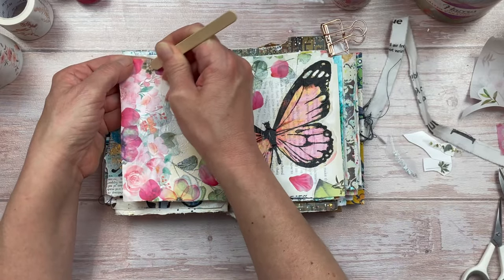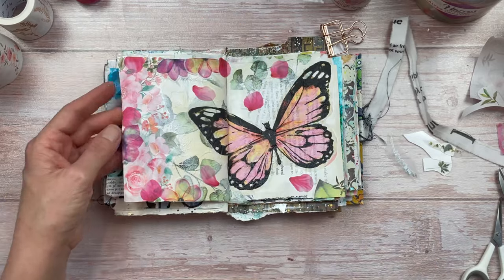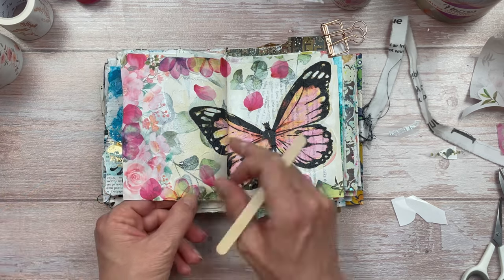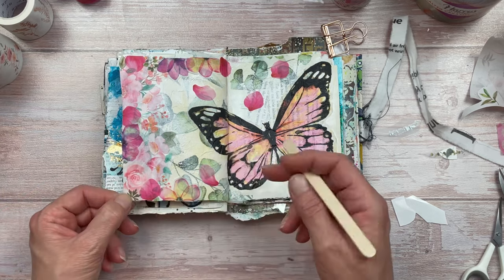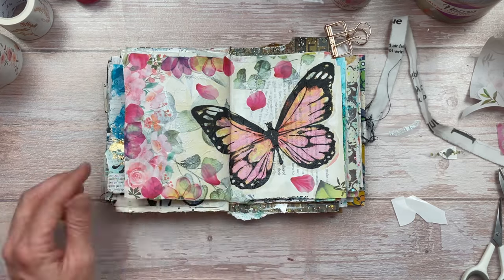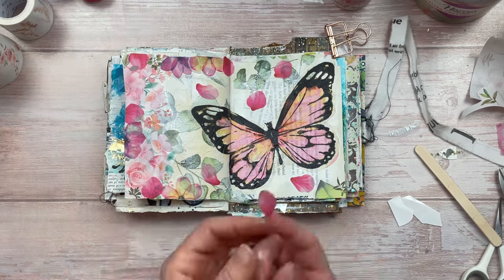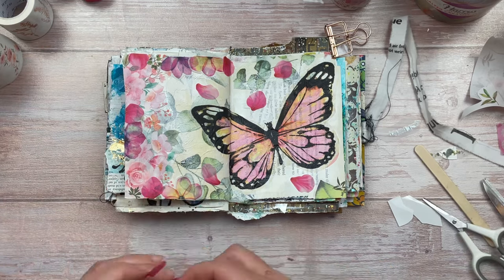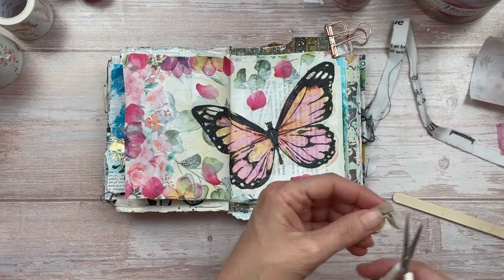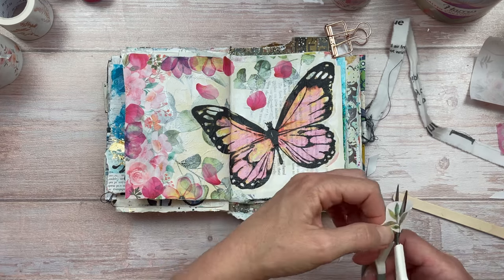You don't have to use stickers or washi tapes for this — you could use cutouts from a magazine, hand draw them, or do some watercolor flowers. Same with the butterfly: you could hand draw one, find something in a magazine, or use a rubber stamp. I just had the napkins and washi tapes and wanted to put them to use. I want to fill a little gap with something, so I have a few leaves in sticker format that I'm just going to stick down.